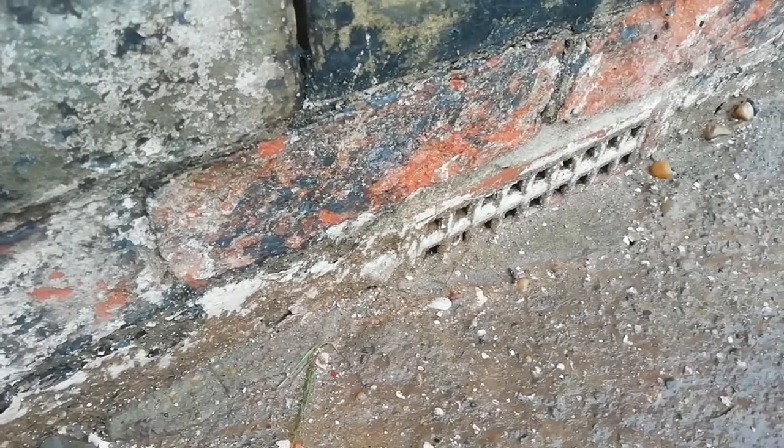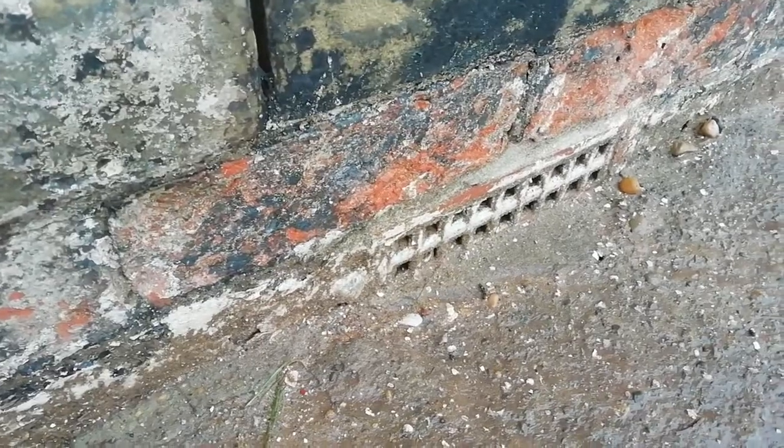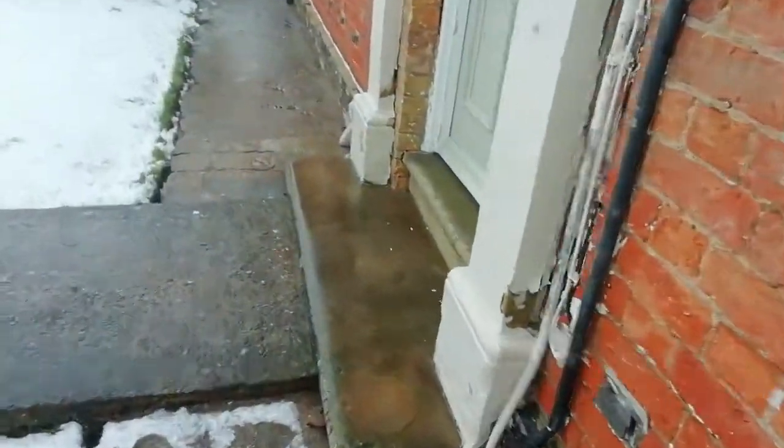So every time it rains, water and dirt goes straight in under that air brick, into the subfloor. There are more blocked air bricks along here. The Shriver injection carries on right along there. Ground levels are way too high, the subfloor is getting cold and wet and all the rest of it.